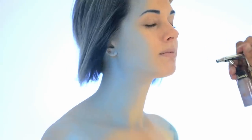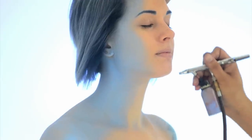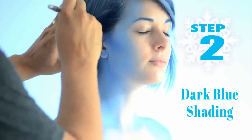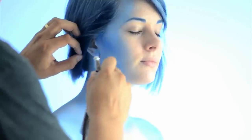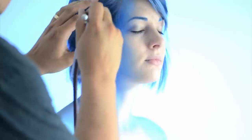Apply the same techniques to the opposite side of the face. With a darker blue, add natural shading under the cheekbones, jawline, temples, neck, and collarbone. Apply this blue lightly and subtly. You can use the natural lines of the face and body as a guide.